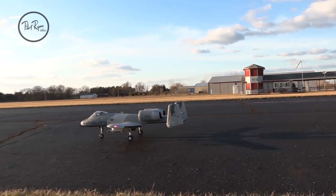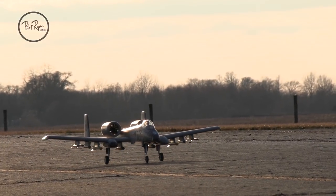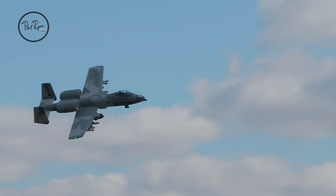Rollin! Pilots, welcome back to Pilot Ryan Media. We are getting ready to shake down our first flight on the brand new A10 from eFlight.